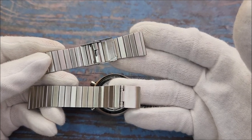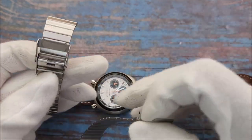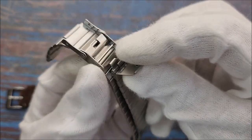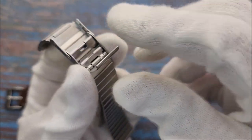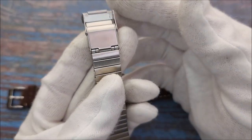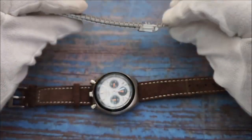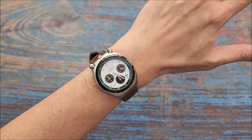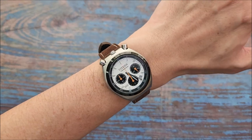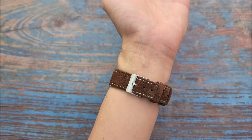The watch originally comes with a bracelet that feels like those on cheap Casio watches — made out of folded metal with a hook-and-latch system, similar to what you might find on a standard Casio. There is an extra fold-over buckle as a safety measure. Due to the small case diameter and short lug-to-lug distance, the watch actually wears quite well on my small 6-inch, or 15.2-centimeter, wrist.